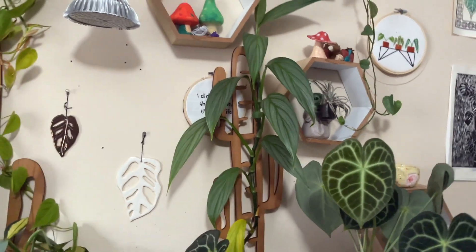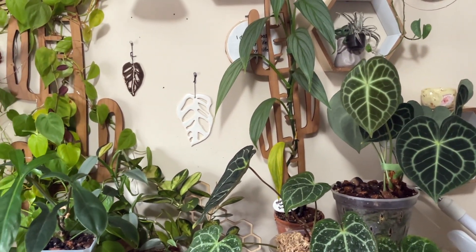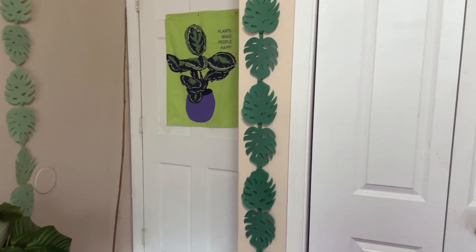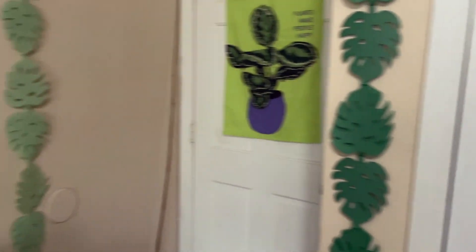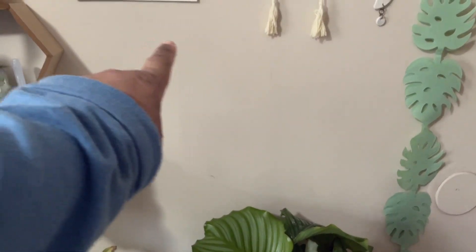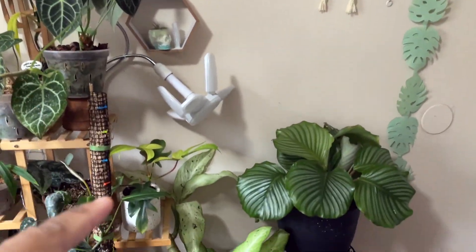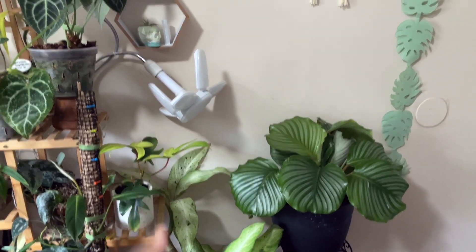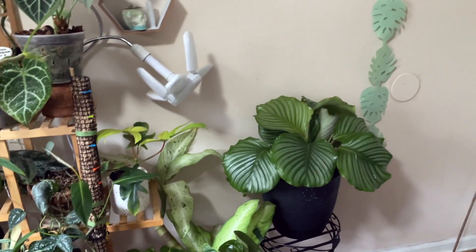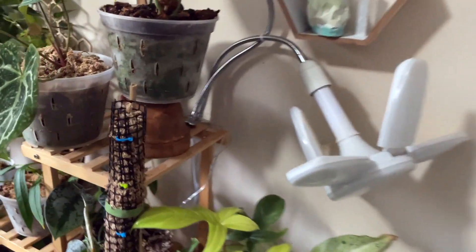Epipremnum aplissima is doing really well but she needs a repot. Aplissimas do not do well in terracotta because they're such a thirsty plant — this is one of the thirstiest plants I have. Her and my Philodendron Pink Princess just need water all the time. One other cute thing I added: I got these little paper mache things from Target — I thought they were really cute so I added them to the plant room. I'm also going to mount my staghorn fern up here and then hang this light from the ceiling because it drives me crazy how all the plants tend to lean towards it. I'd rather they grow up.